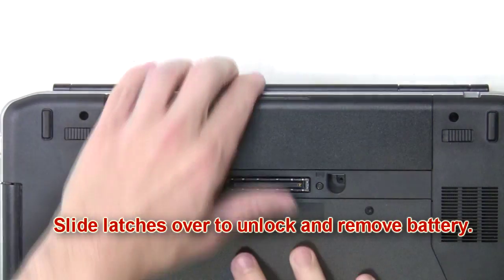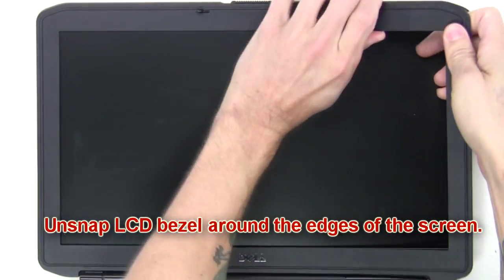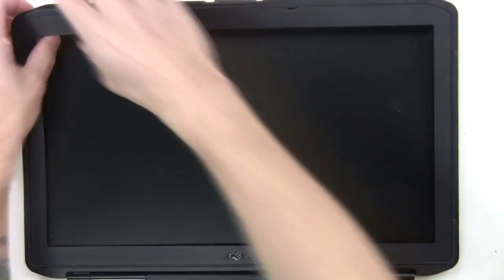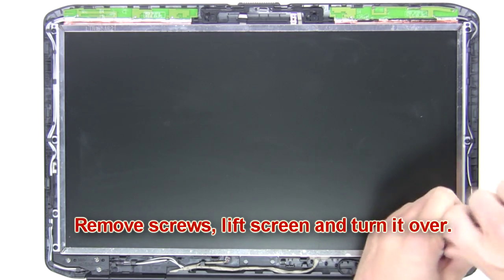What you're going to want to do is slide the latches over to unlock and remove the battery. Then unsnap the LCD bezel around the edges of the screen. Then remove screws, lift screen and turn it over.